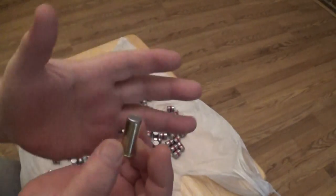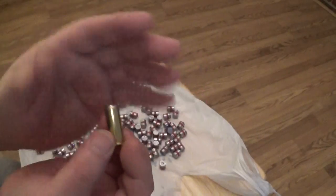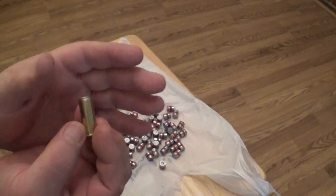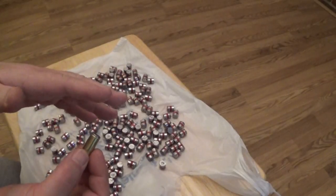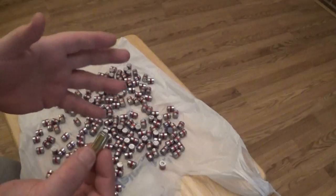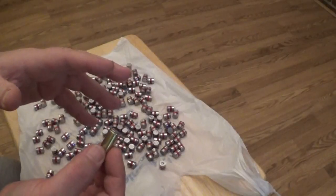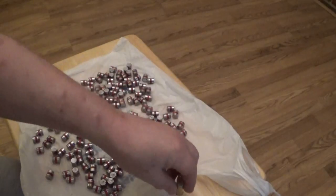I've only made six of these so far — I wanted to set up the dies first and make sure all my die adjustments are proper. I also want to load these bullets in the 44 Russian, and I'm gonna take load data from match rounds I used in the 45 ACP and use that load data in the 44 Russian. We'll see how that works.